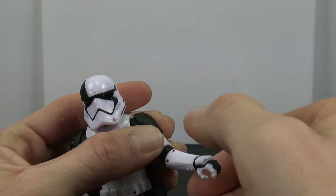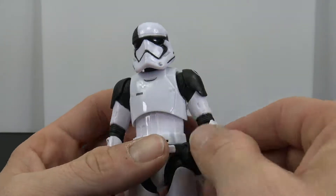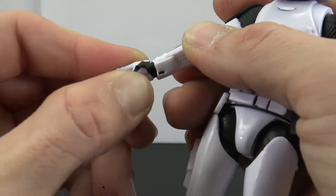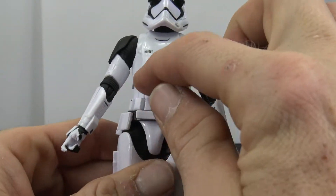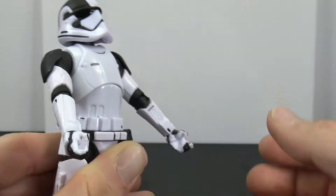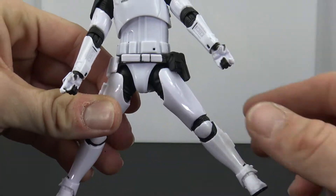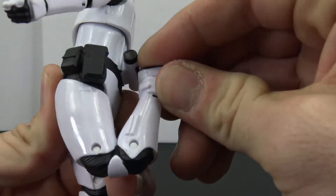That's definitely a little disappointing. You do get wrist swivel, hinges at the hands — though it's left and right rather than up and down on either side. There's a cut at the torso giving nice movement: swivel, side to side, a little back and a little forward. There's no waist swivel. The legs kick out and kick back, and there is a thigh swivel in there.